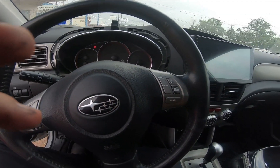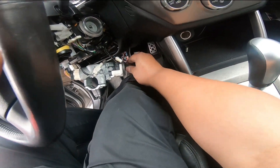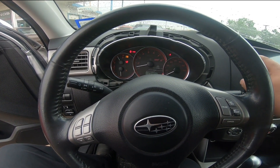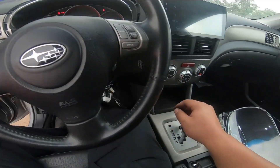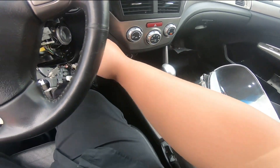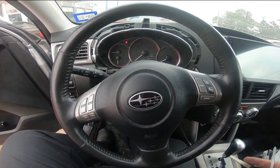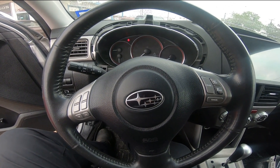I was able to get the car to start with the STI ECU. It's got a ton of codes because the exhaust AVCS is not hooked up yet. And it doesn't come out of gear, obviously, because as you all know, the STI didn't come automatic.